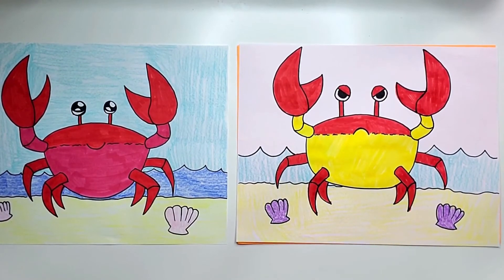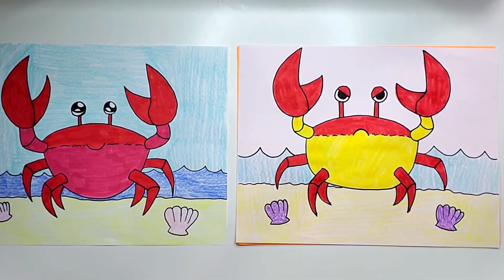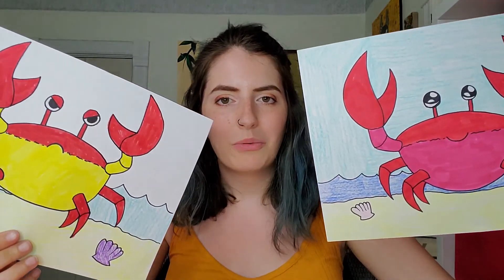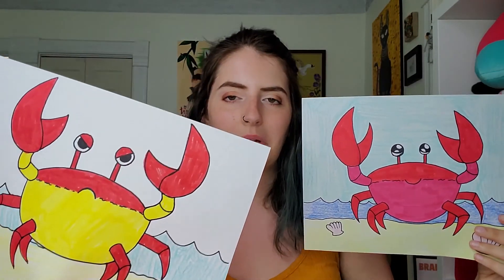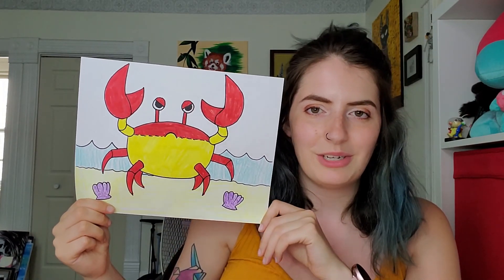I'm all finished coloring in my crab. On this one I'm just going to leave the sky white because I used a lighter blue on the water this time, and I don't think the dark blue on the sky would look right. Just color it however you want — it doesn't have to be like a real crab, it could be a different color besides red. Just have fun, and definitely show this to me if you color one in — I'd love to see it! I hope you had fun drawing your crab with me. I think they're cute and not too tricky to draw. I kind of like this one I made today with the angry face. I'll see you guys on Thursday for another drawing video — bye!